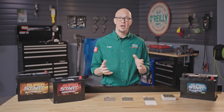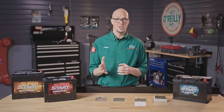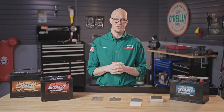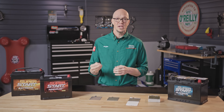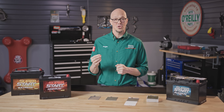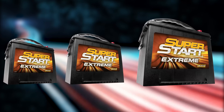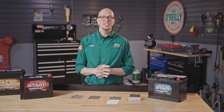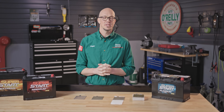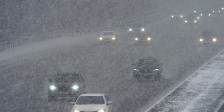Once you determine it is your battery you need to replace, you may have a few choices, but the first thing to determine is the manufacturer specification for your vehicle, which will include group size and ratings that include CCAs — cold cranking amps — and RC — reserve capacity. Group size is the actual physical dimensions and terminal locations of the batteries that fit your vehicle. CCAs or cold cranking amps is a rating used to determine a battery's ability to start an engine in cold temperatures.